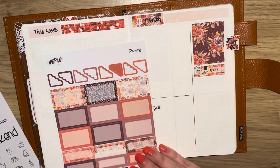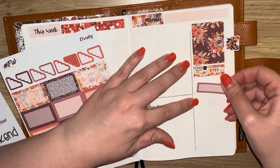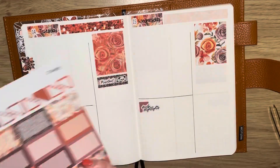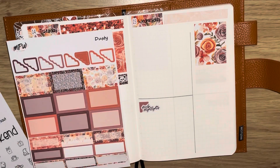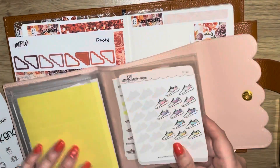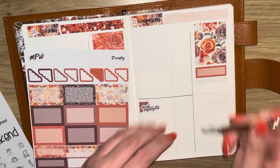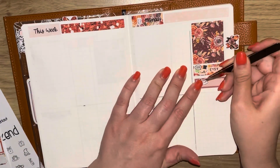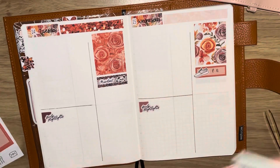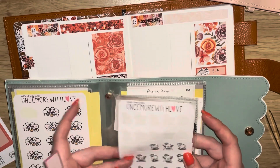I'm marking down Harriet's PE day. One good thing that has come out of the schools situation is that two days a week they go in their PE stuff, which just makes life so much easier. I only have one trainer sticker within the kit but she has two PE days, so I'm using my Bloom Peppy Gray trainer stickers to mark that and just write PE as a reminder.